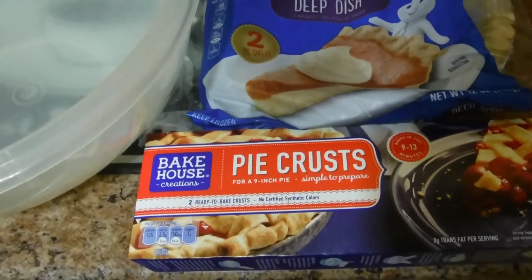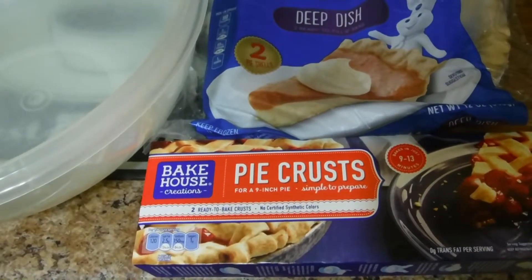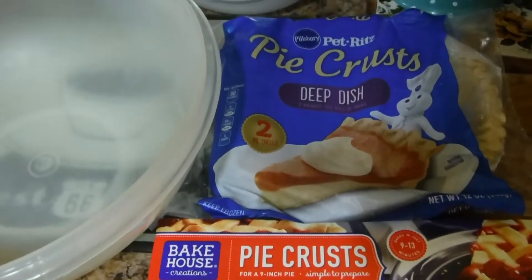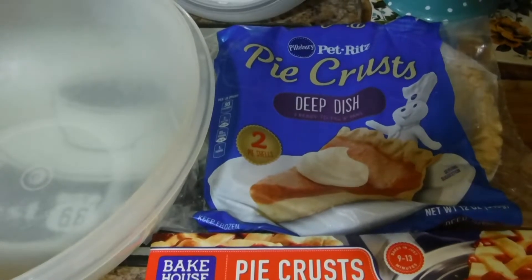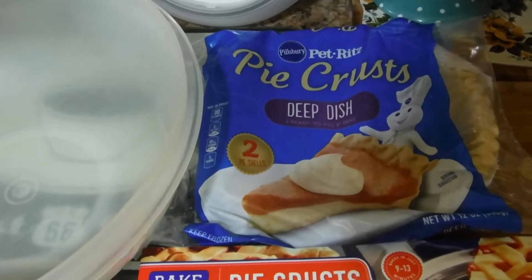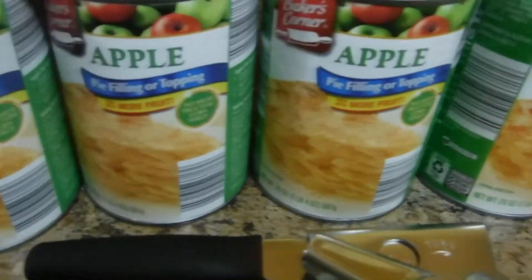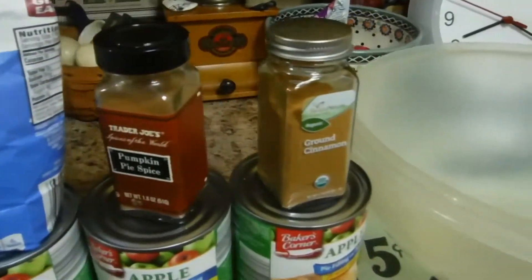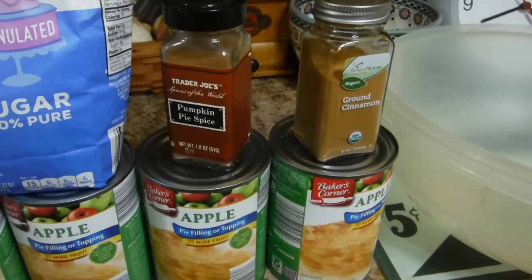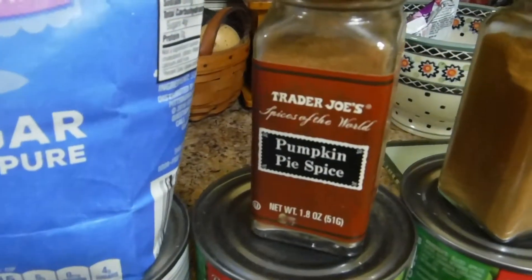The tops are 79 cents at the discount store on the corner of Walnut and Eaton Park — I got the pie crust there too, the deep dish kind. I also bought six cans of apple, which I think should be enough to fill two pie pans.